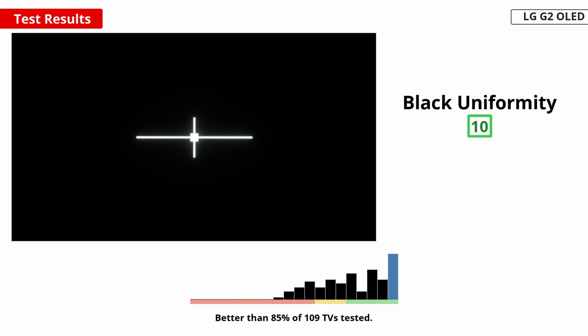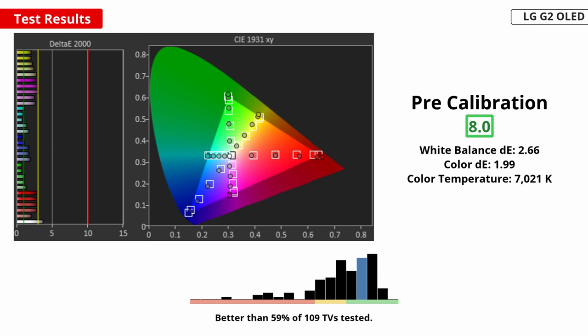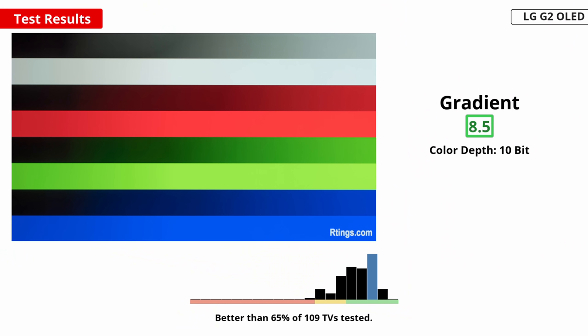The black uniformity is perfect because each pixel turns itself on and off, so there's no blooming. A lot of people care that a TV has good colors. In this case, the TV has an excellent color gamut with near-perfect coverage of the DCI-P3 color space used in most HDR content. It also has decent coverage of the wider Rec. 2020 color space. However, the tone mapping is a bit off, so saturated colors aren't the most accurate. It has great out-of-the-box accuracy, but the gamma is a bit high, causing most scenes to look too dark. The LG G2 has excellent gradient handling, but it's not as good as some other OLEDs from Sony. There's a bit of banding, especially with darker greens, that you might notice while watching real content.